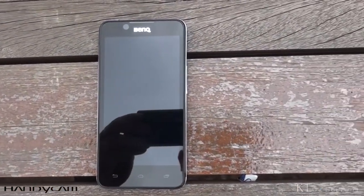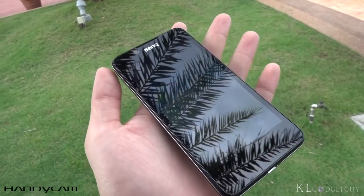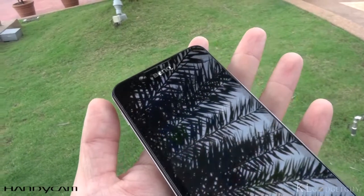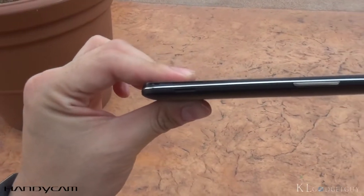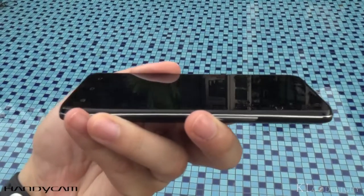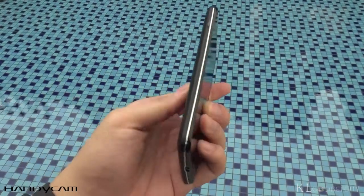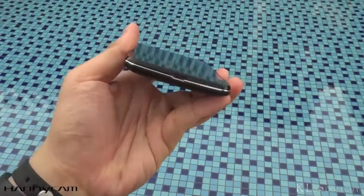Aesthetically, the BenQ T3 is far more impressive than most mid-range smartphones that we have come across. It is neither the thinnest smartphone, nor does it come with an aluminum frame. The BenQ T3 is sleek, lightweight, and feels nice in hand thanks to a 4.5-inch display and its very compact form factor that comes with a soft-touch matte back cover.